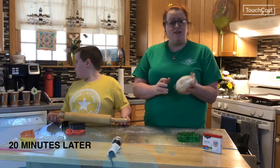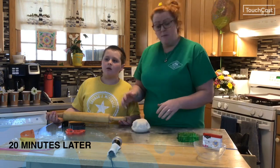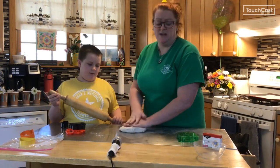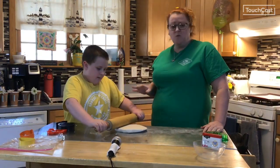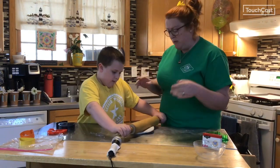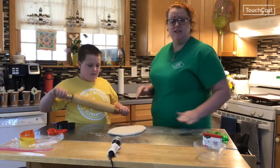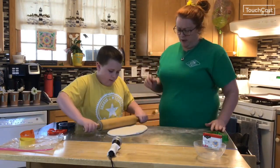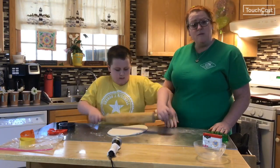Okay boys and girls, so after about twenty minutes, your dough is ready to be rolled out. Take it, plop it on the counter, and start flattening it. If you have a rolling pin at home, that's a real handy tool. You can see Wes using even pressure to get the dough to spread out — you can have two people helping with this. It's good to flip it every once in a while so that it doesn't get stuck to your counter. Try to roll it out as evenly as you can.